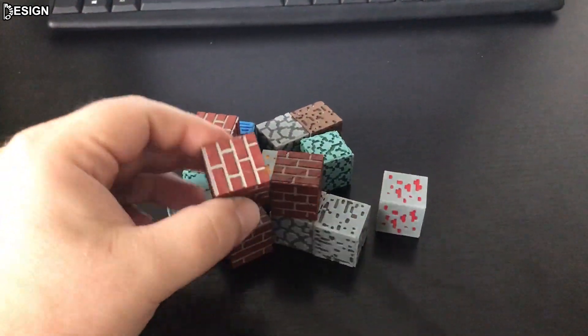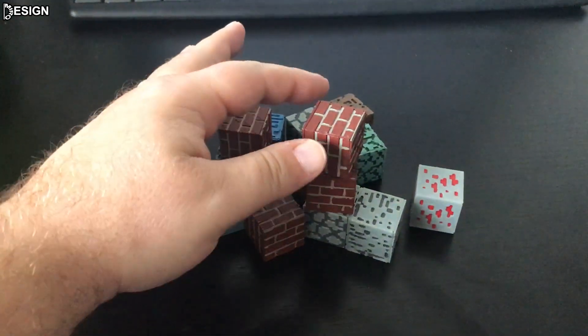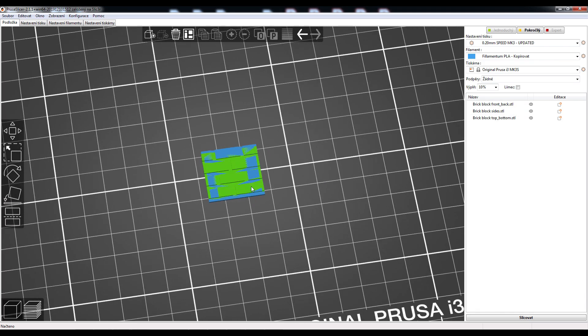Hello to all 3D printing fans. In this video I will show you how to print, color, and assemble a brick. Use standard settings for PLA material.